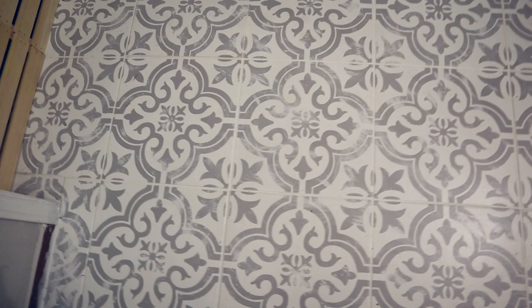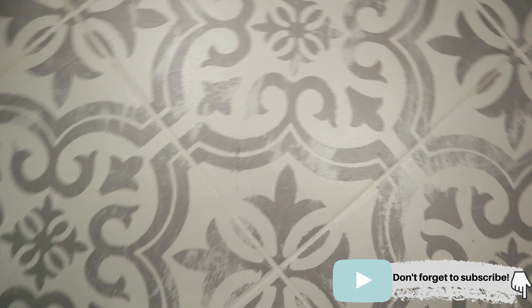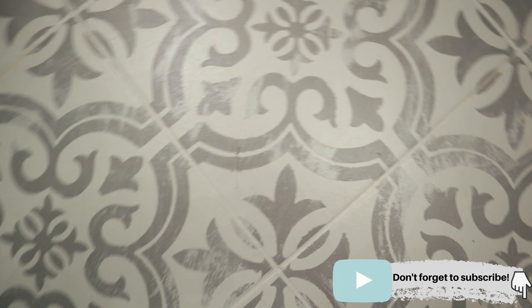We still have a lot of work to do as far as the trim and the mud bench area, but as far as the tile goes, we couldn't be happier. If you enjoyed this video or learned something beneficial, I would love it if you gave it a thumbs up and make sure you're subscribed. I'll see you guys in the next video.